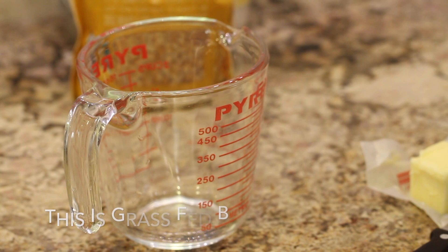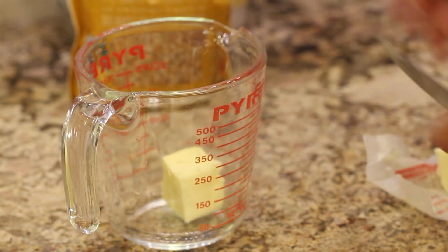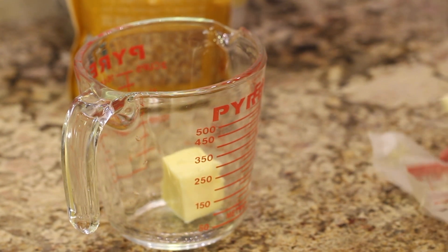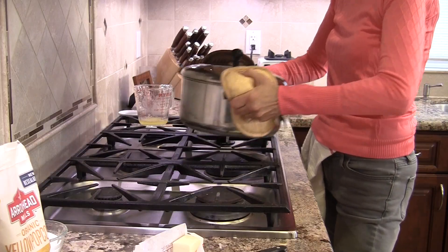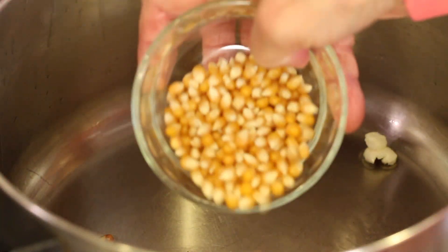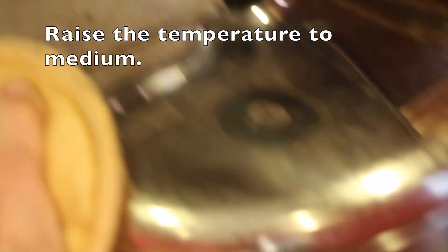In the meantime, I've got my butter over here, and I'm going to cut off about two tablespoons. I'm going to place it in my Pyrex measuring cup and pop it in the microwave until it melts. Back to our popcorn kernels — the three in the pot — we just want to shake it until they pop, and then once they're popped, we're going to pour in the rest of our popcorn and put the lid on it.